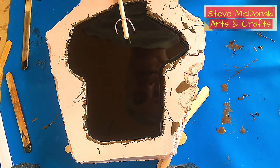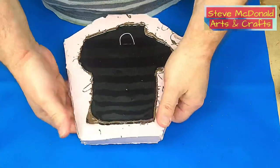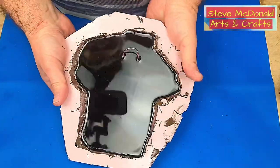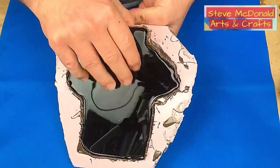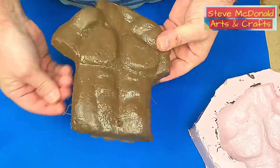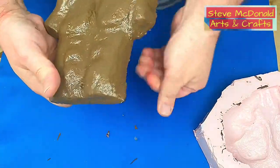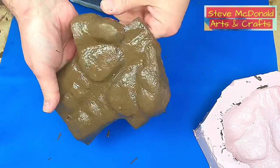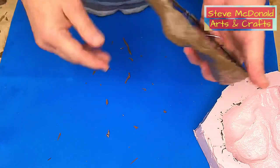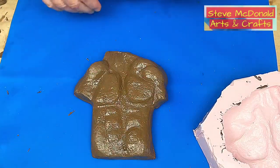It's cured nice and hard now, so we're going to take it out of the mould. There we go — there's a little bit of overrun here, but that just pulls off. It's now nicely recessed into the form. At this stage it looks really dull and flat, but we're going to change that.